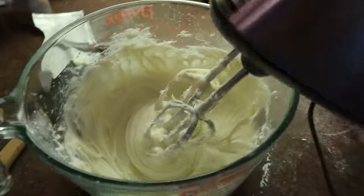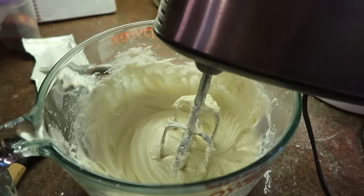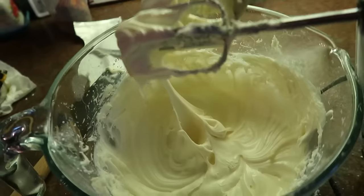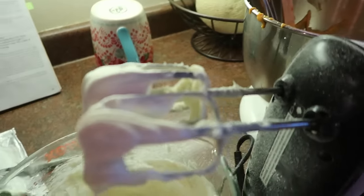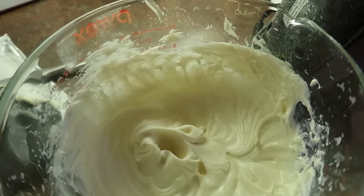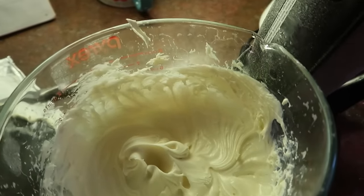Well, this is unfortunate — I've taken my beaters in and out a few times and look what just happened. It appears I am having problems with this mixer. I took them out, put them back in, took them out, put them back in and it's not helping at all. That is a bummer. I've had this mixer for probably 20 years — maybe that's why. Looks like I'll mix up the rest of this by hand.